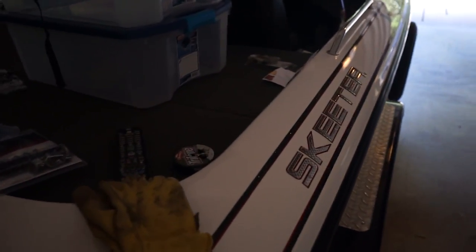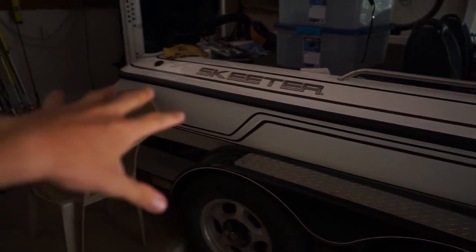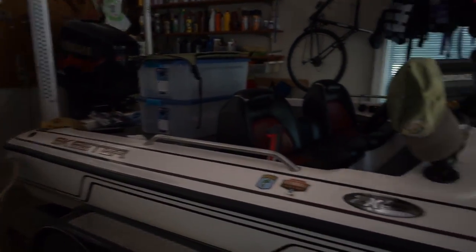It does feel good to be reunited with my power poles and of course Pearl, my bass boat. Now if you guys are not long-time followers of the Tyler's Road Fishing channel, this is Pearl — she's a Skeeter ZX 202 and my favorite boat of all time. Maybe she'll be replaced one day by a new Pearl, but for now I've got her and I love her.